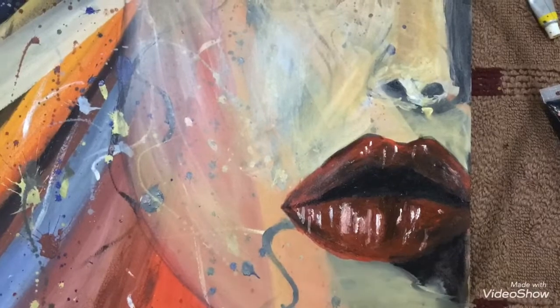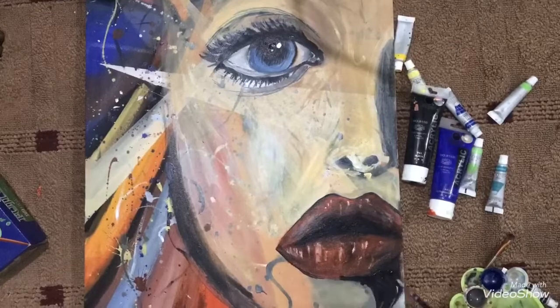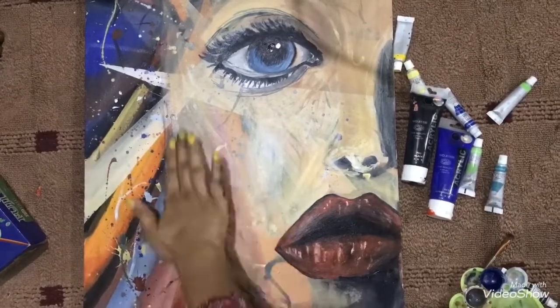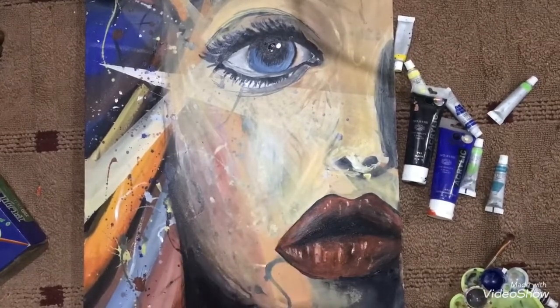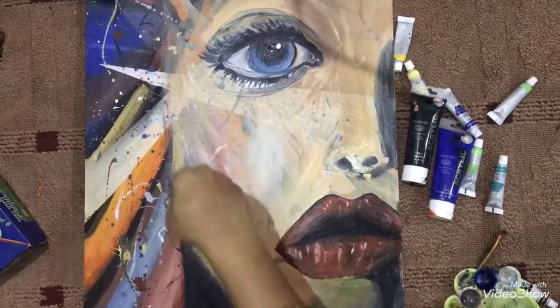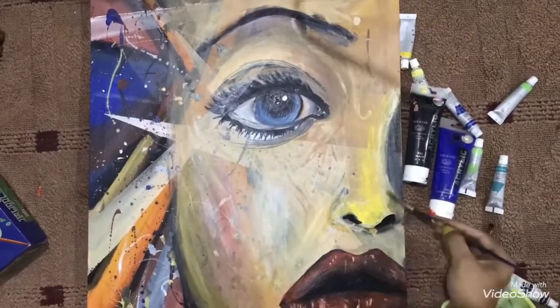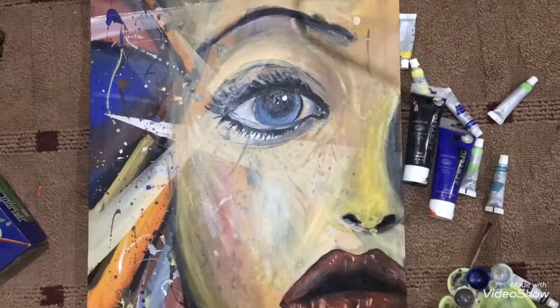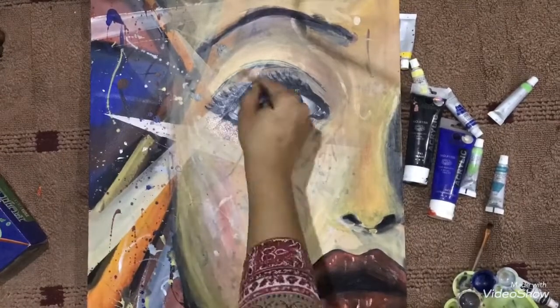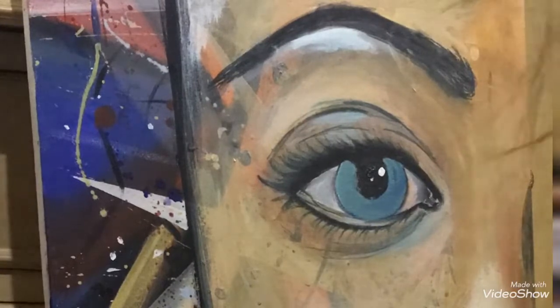Now I'm shading the chin and the rest of the face. For the finishing touch, I think the nose is not looking that perfect, so I'm using different colors to shade it and make it more realistic.